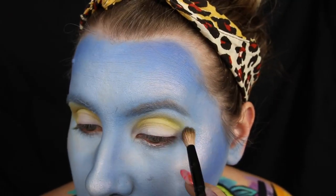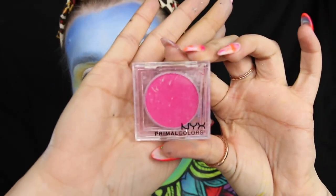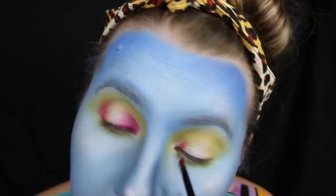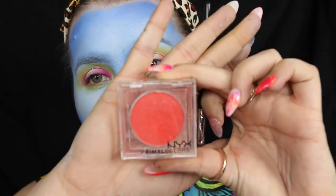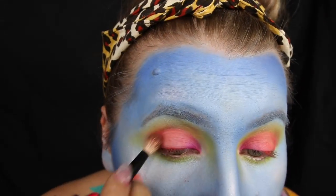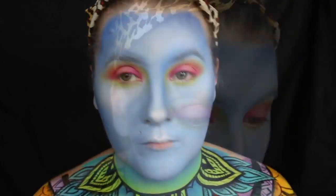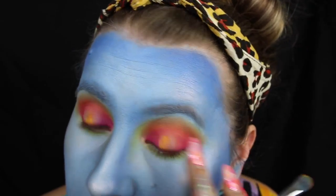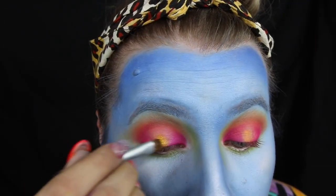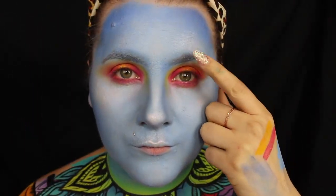I'm going to deepen up my contour with Primal Colors in Hot Blue. For my crease and the bridge of my nose I'm going in with another Primal Color in Hot Yellow, and for the outer corners I'm going in with Hot Pink. Then I'm going in with Hot Orange all over the center of the lid and using a fluffy brush to blend it all out, going back in with Hot Pink to deepen up those corners. I'm going in with the SFX cream color in Yellow as a base to adhere a metallic shade, then using a prismatic shadow in Gilded.